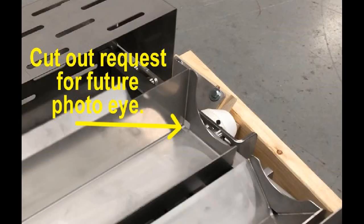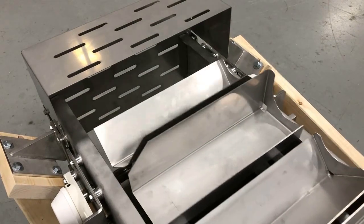Another unique customer request were square cutouts in the lower ends of the buckets for customer-supplied photo-eyes, to detect product inside the buckets.